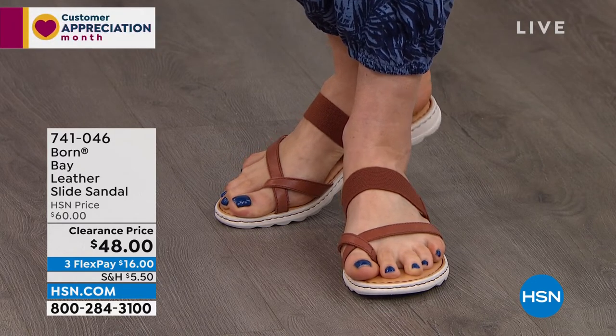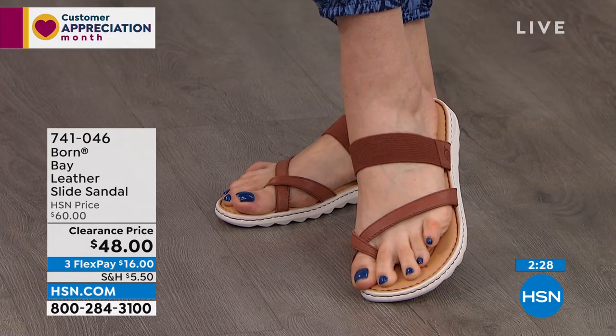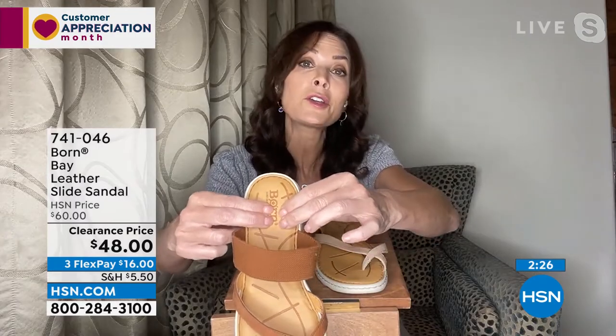The inside of it is lined with a moisture-wicking fabric material, and you can still expect that same six-millimeter cushy footbed.